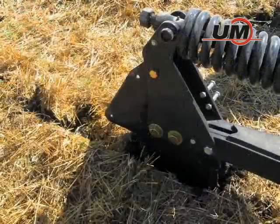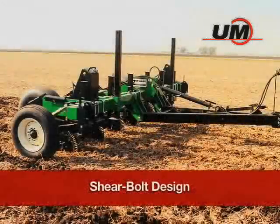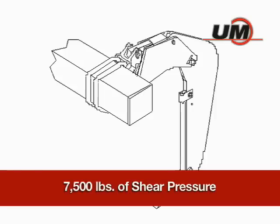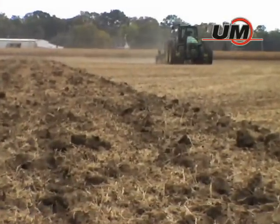This reset design is ideally suited for extremely tight, rocky soils. The Model 110 features a shear bolt design that is protected by 7,500 pounds of shear pressure. This model is best suited for use in rock-free soils.